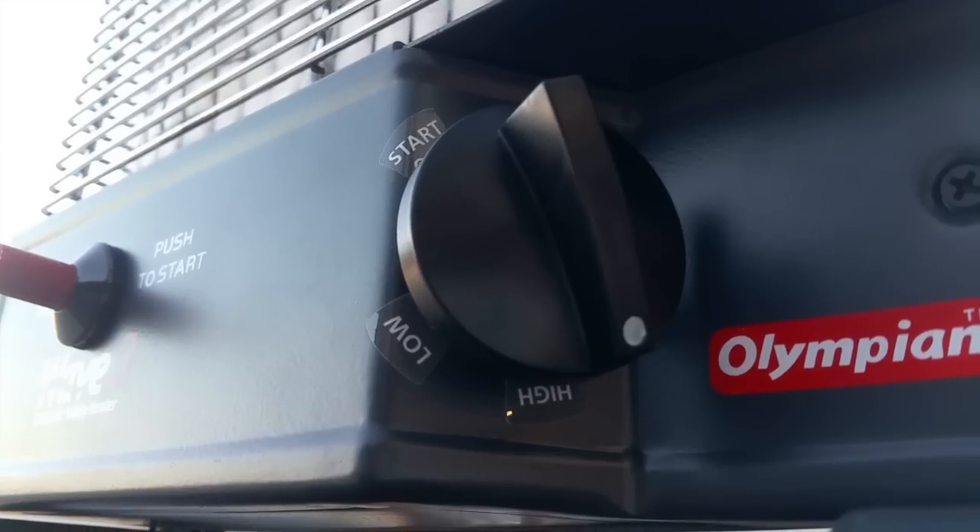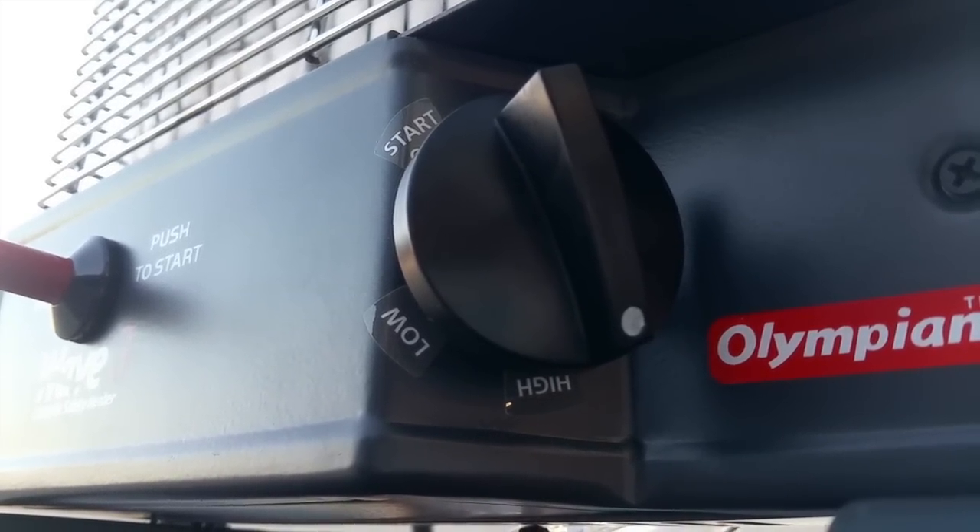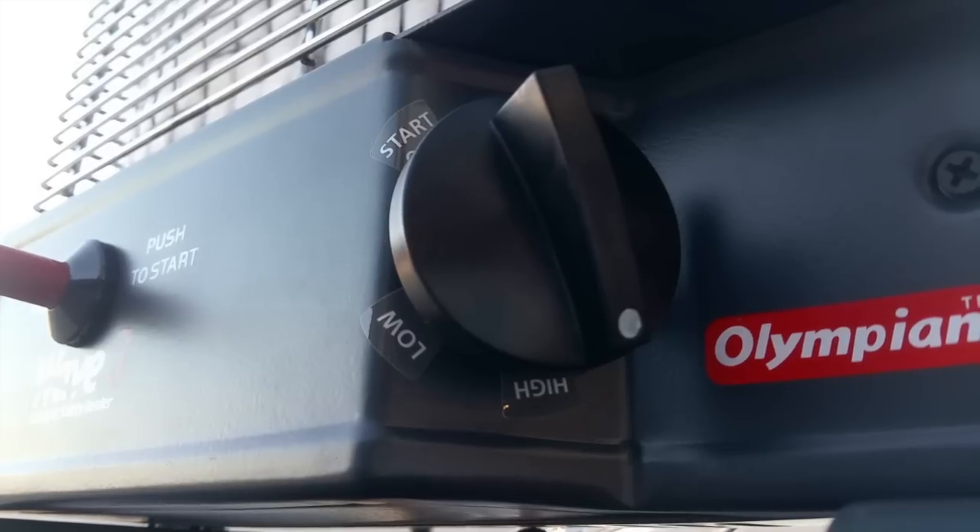Then turn on high heat for 10 minutes. Once the 10 minutes is up, you are free to adjust the temperature as needed.